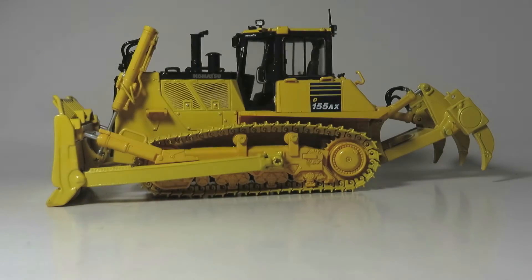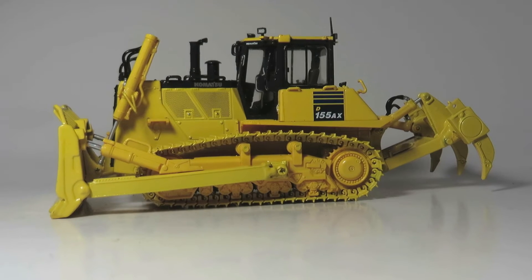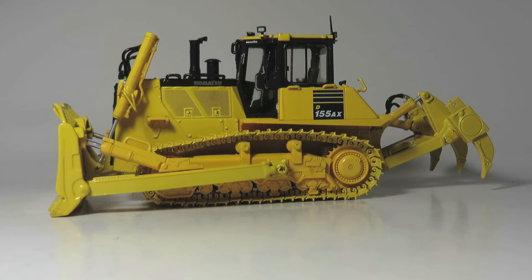It comes in the standard Komatsu branded box and is twist-tied down to a display plate in several places. This model was first introduced in 2012 and is still for sale up to this date in many retailers. It is made out of the usual diecast and resin.